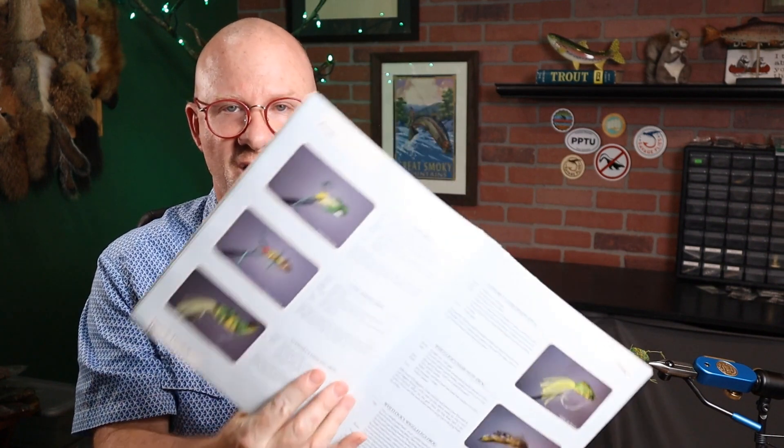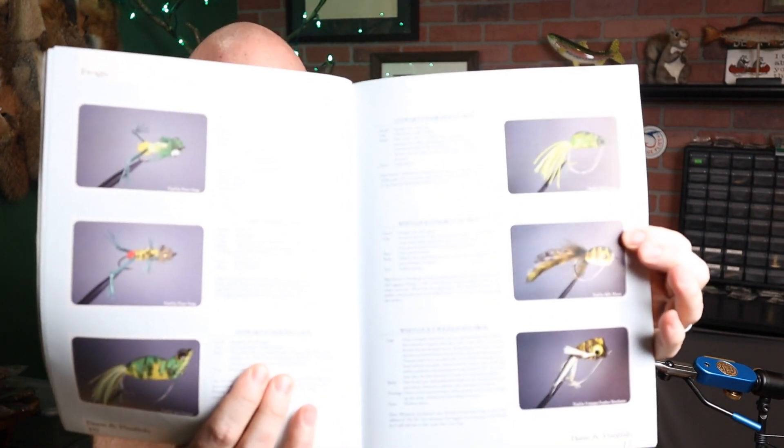You've got two pages of mice — most of these are hair bug type mice. But he's got six pages of just frogs, all kinds of crazy frogs in here. You've got Whitlock's frog, the Saying frog, Stewart's hair spoon frog — some really pretty cool looking frog patterns.